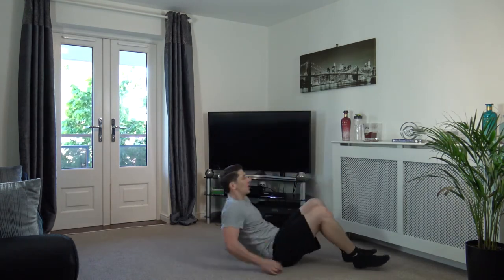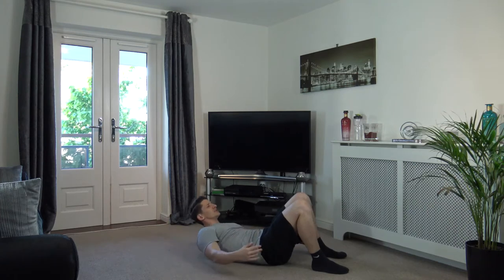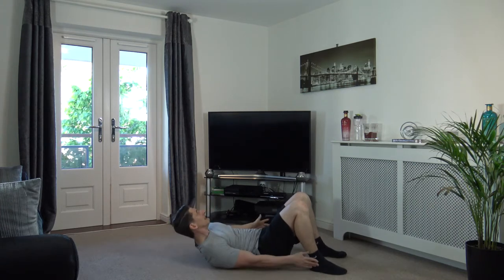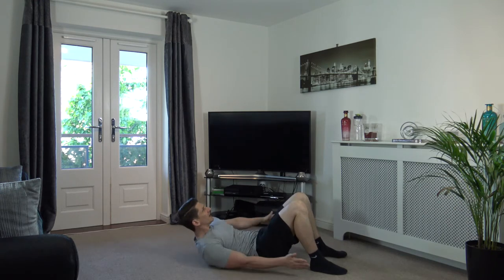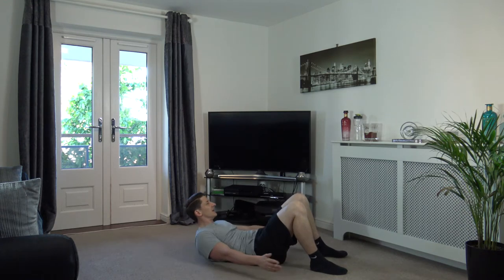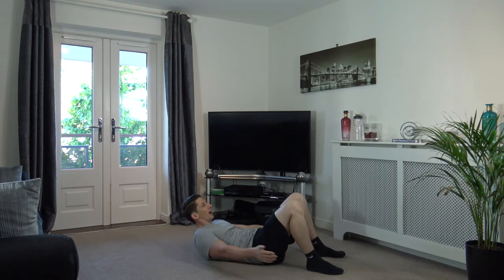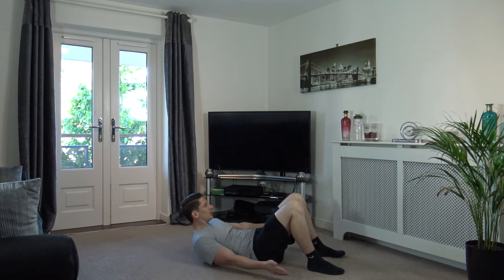Lying down on the ground for the next one. Head up facing towards the ceiling, shoulders off the ground, touch the sides. Off we go — come on, that's it! Engage the core muscles, keep the head up. Good stuff — perfect, keep that going, guys. Nicely done, good — nearly there. Three, two, one. Excellent stuff.